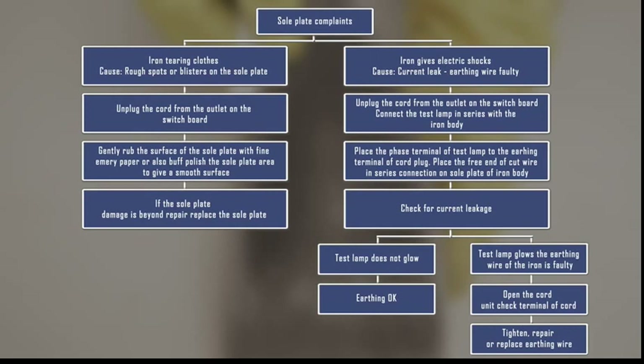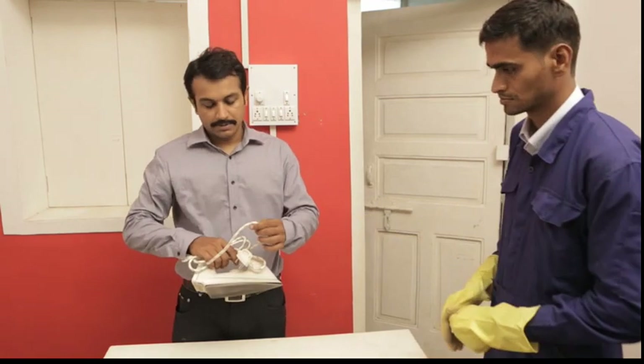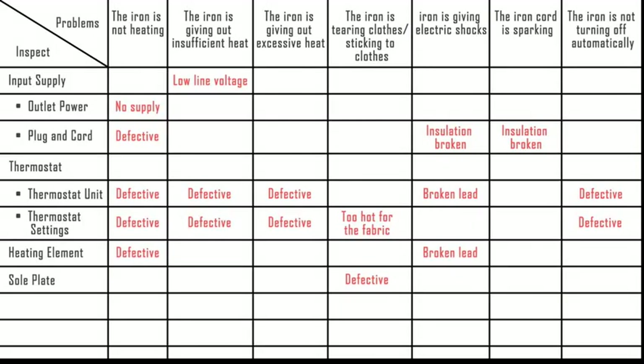That was the troubleshoot and repair for iron tearing clothes and iron giving electric shocks. The cord wire was defective and we have replaced it. Friends, why don't you have a look at the troubleshoot guide and understand the problems an electric iron can encounter, their causes, and the parts that need to be inspected.